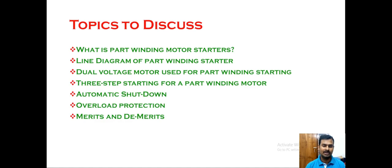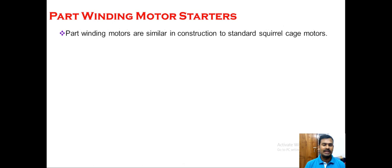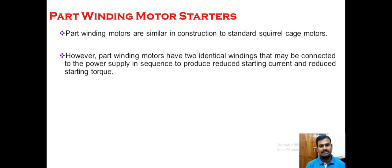Like any other squirrel cage induction motor, the construction of this part winding motor is very similar, except that it has two coils in each phase. These coils are connected in parallel when the motor is running normally. During the starting period, only one coil is connected to the supply, which has a high resistance to limit the starting current. Once the motor achieves a certain speed, the second coil is automatically connected in parallel with the first coil, reducing the resistance. When resistance is reduced, the current increases and the torque also increases. This is the basic idea of part winding motor starters.